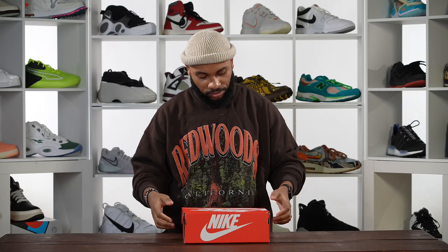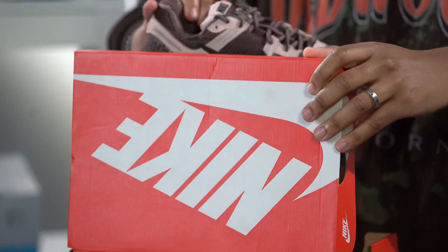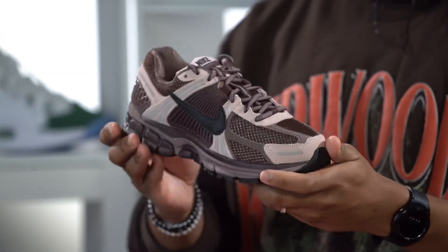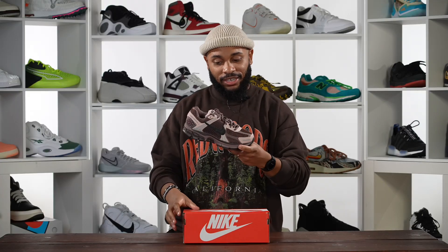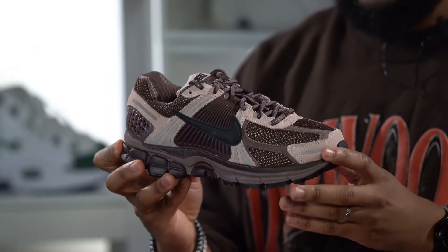Let's see what we're working with. Yeah, these joints are smooth man. I'm gonna tell y'all right now this is not my sneaker — this is Janelle's sneaker, as you can see it is very, very tiny.